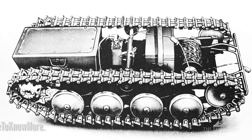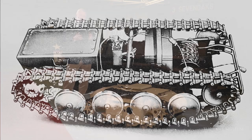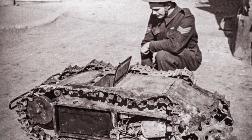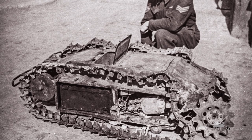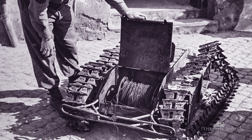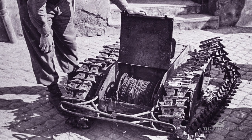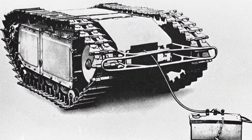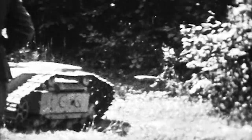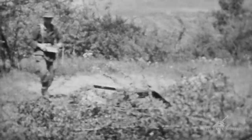They come up with the first version — the 302 version of what we now know as the Goliath. It has three main compartments. The middle compartment on the first version has two electric motors, but they are very expensive to build — about 3,000 Reichmarks each. There's a cable reel in the back box with about 650 metres of cable with three strands. A control box provides three controls: one wire for acceleration, one for steering left and right, and the third for the detonation charge — activated by a key on the control box.